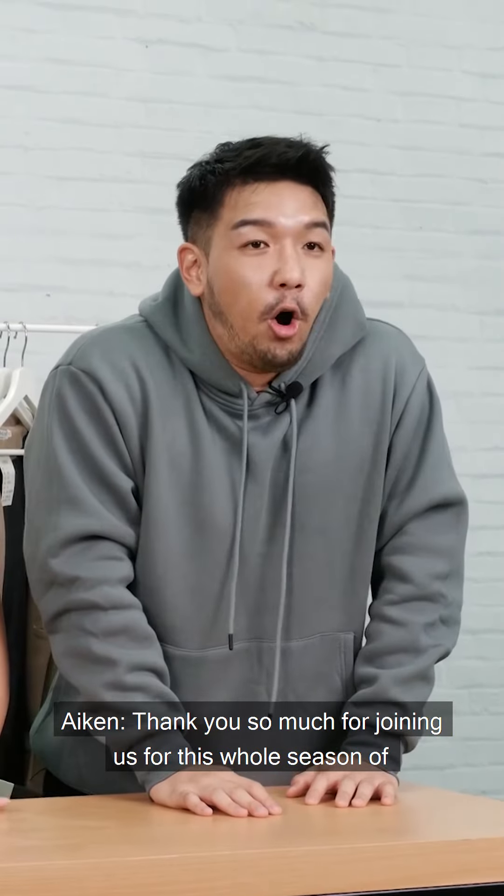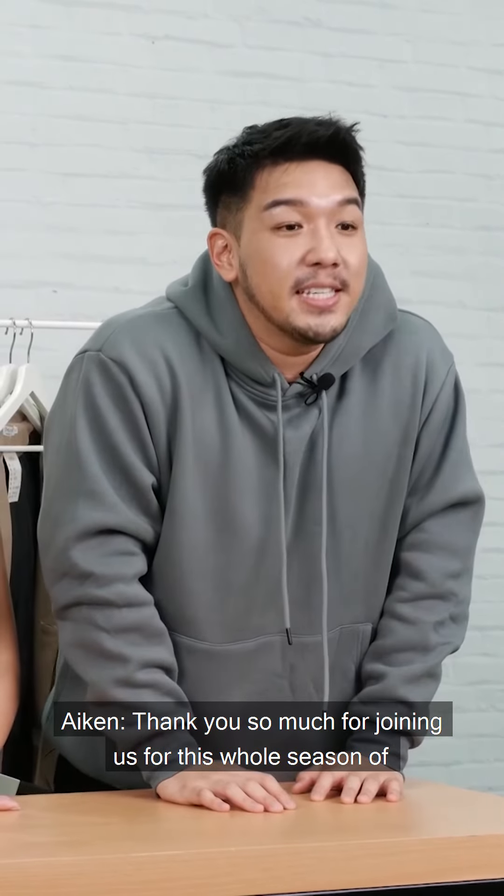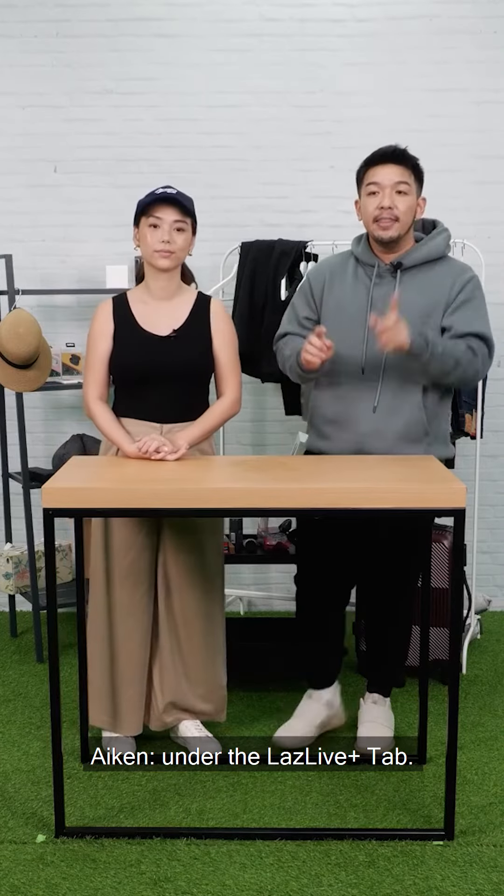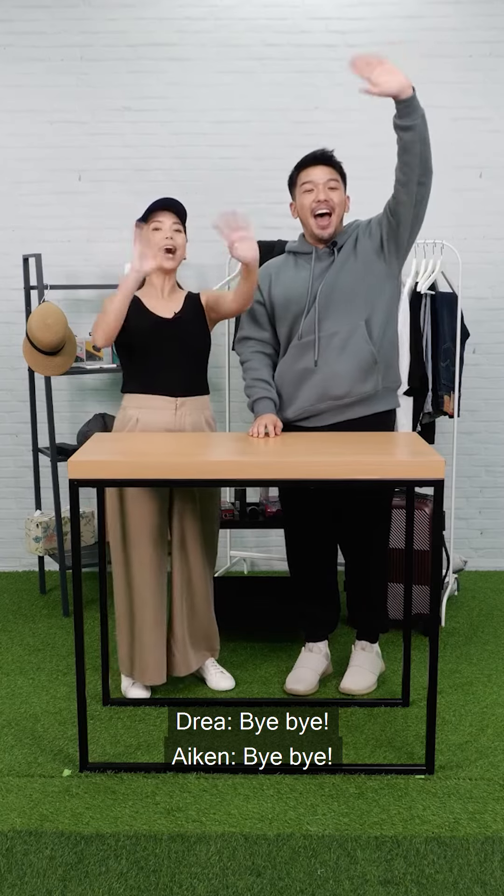Thank you so much for joining us for this whole season of DIY Like A Pro on Lazada Live Plus. If you like our content, don't forget you can watch all the reruns under the Lazada Live Plus tab. Bye bye! Thanks for watching!